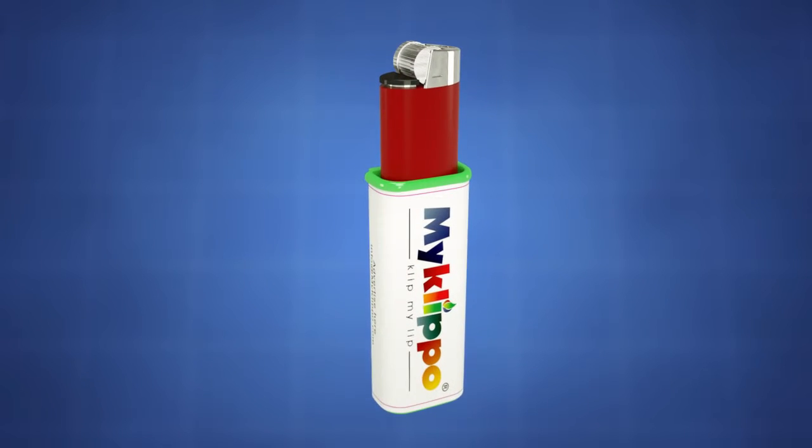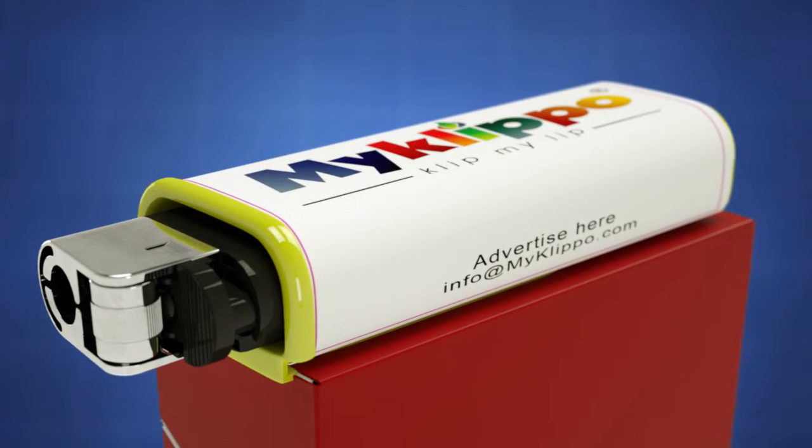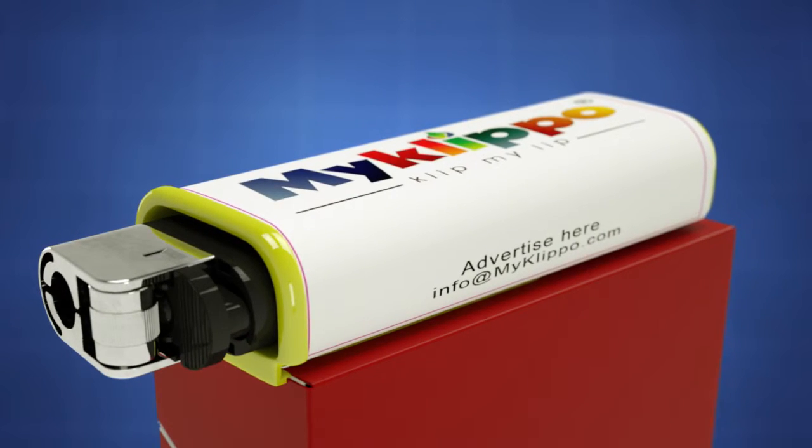When the lighter runs out, a new one is simply inserted in its place. My Clip-O was created by inventors Abraham M. Ayoub and Ibrahim M. Sabah.